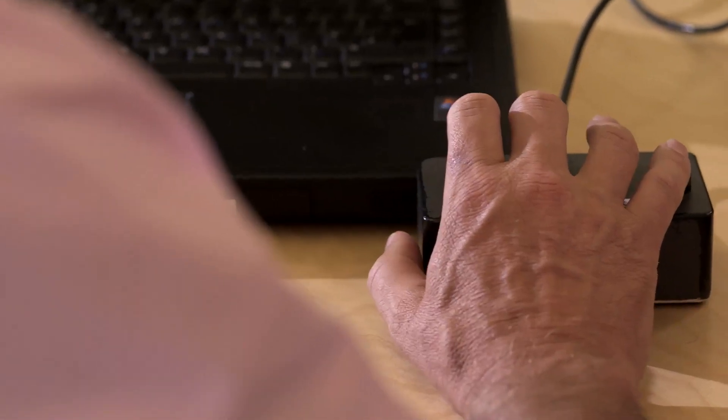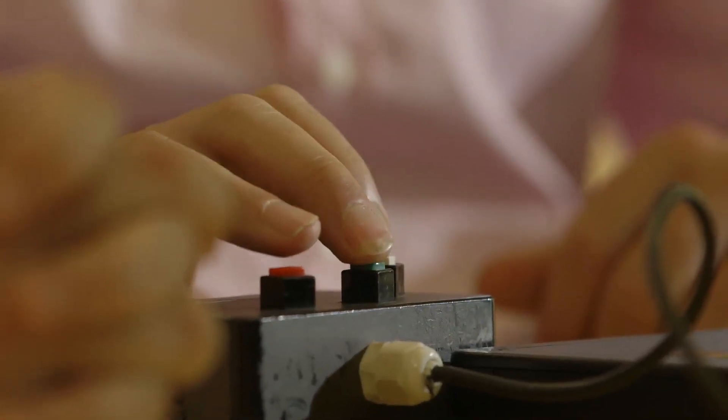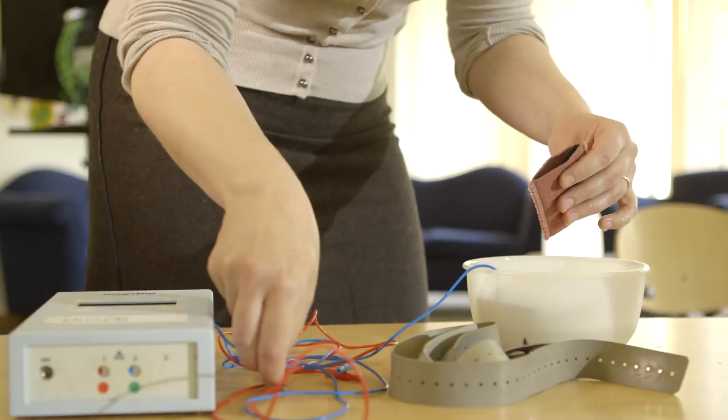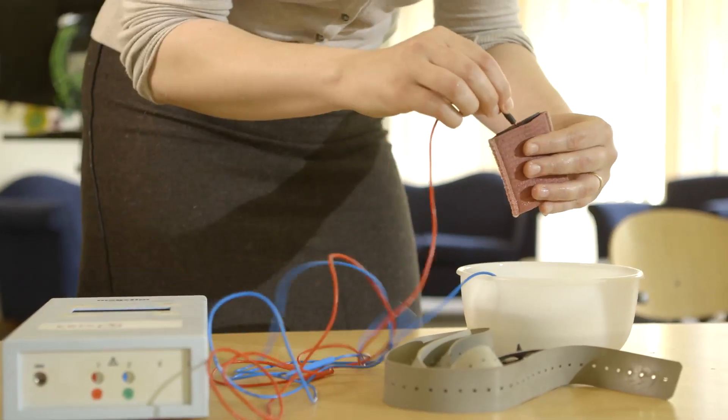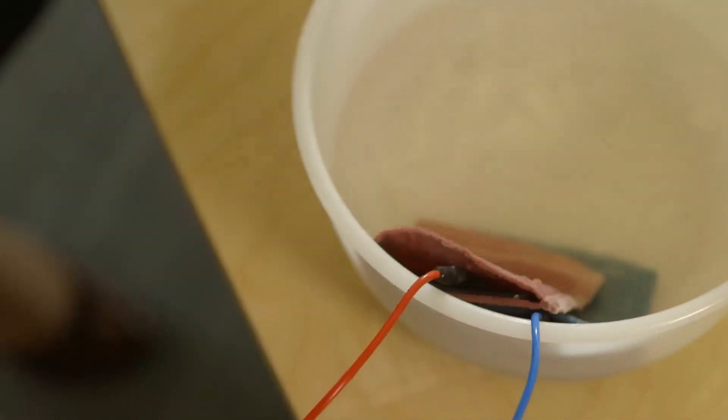Dr Charlotte Stagg from Oxford University is going to put a current through my head to show me what it does. First, she tests my normal reaction times — take a break, hurray, I was ready for it. Then I have my head strapped up with damp electrode pads, which will pass small electric currents through my brain.